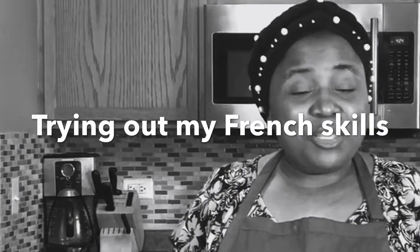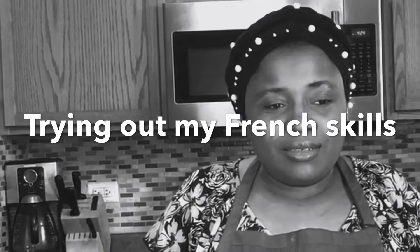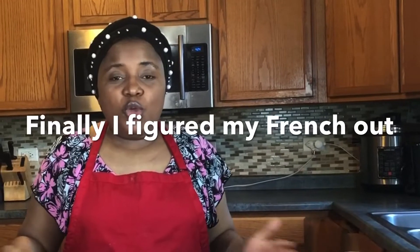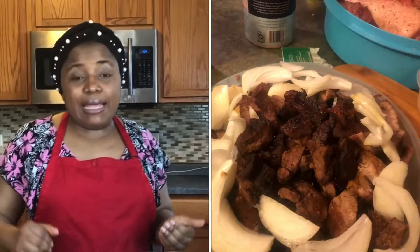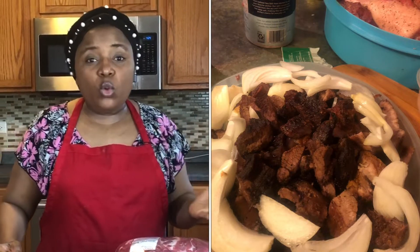Mesdames, mesdemoiselles, messieurs, bienvenue sur la chaîne Consistance. Bienvenue dans la cuisine de Moti. Aujourd'hui je suis très fière de vous présenter une recette du Cameroun: le soya. Si vous avez déjà eu à voyager de Bamenda à Yaoundé, de Douala à Yaoundé, de Douala à Bamenda, vous aurez eu à vous arrêter...